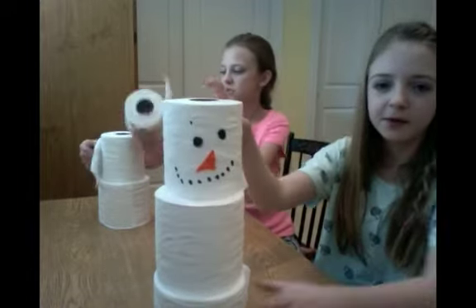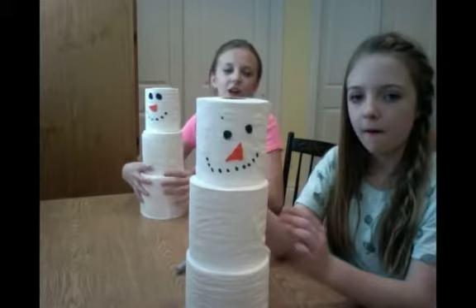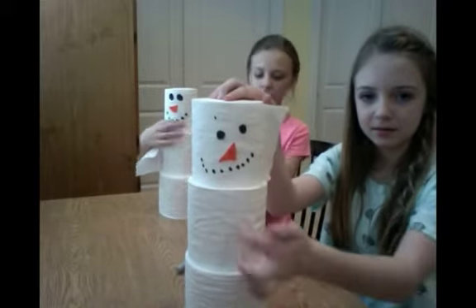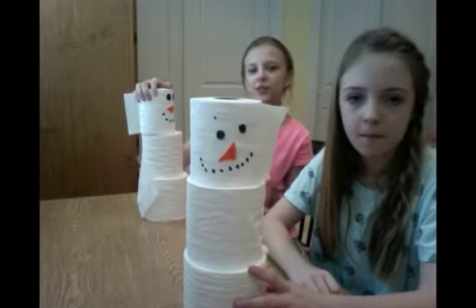It's just a really simple, easy, cute, fun craft. You can even get some fabric and make a scarf, a hat, or make buttons. Actually I'm going to make buttons in a minute. You can also get a hat — whatever you like. It's really simple and fun.